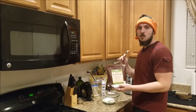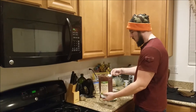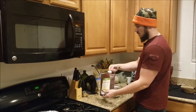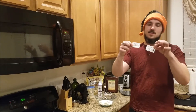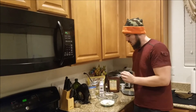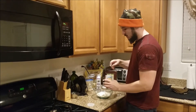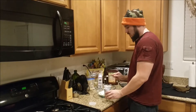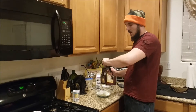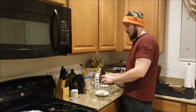We're going to need our erythritol again and this time we're going to put four tablespoons of it into the filling mix — one, two, three, and four. Then we're going to add two packets of stevia this time. Now we're going to need half a teaspoon of baking powder, and then half a teaspoon of vanilla extract. I like vanilla a little bit so I think I'm going to do a half a teaspoon and then maybe another quarter teaspoon — just a touch more because I like to live dangerously.